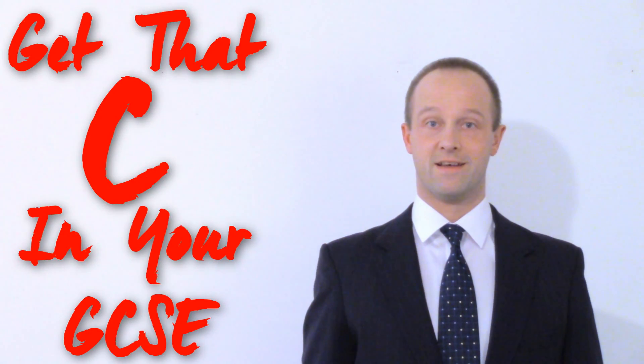Hey class, I'm Mr. Thornton, and I'm going to help you get that C in your GCSE. This lesson: work done.